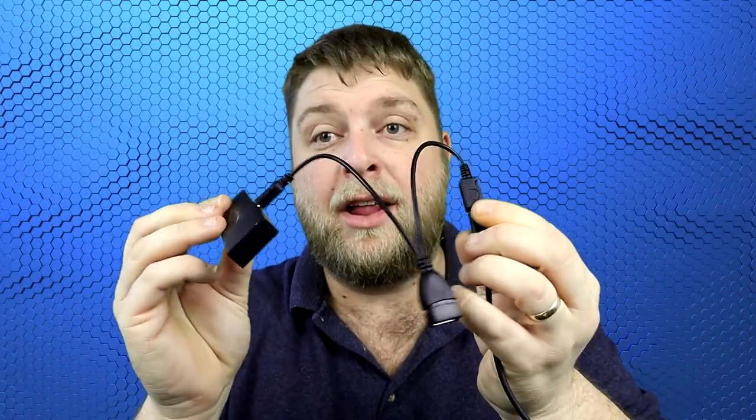With a USB dongle you can point it anywhere in the room — you can put it behind objects and it'll still work. But if you're using it for Fire Stick, you're simply going to need an OTG cable, and they're not very expensive at all. There's no USB port on the Fire Stick, so on the OTG cable you plug that into the power on the Fire Stick, and the power for the Fire Stick into the OTG cable. Then you've got a USB port available where you can plug your USB dongle for the remote. Ding dangly doo — you're good to go.